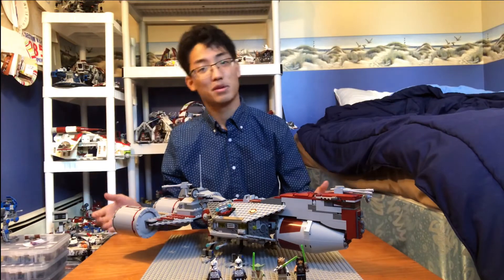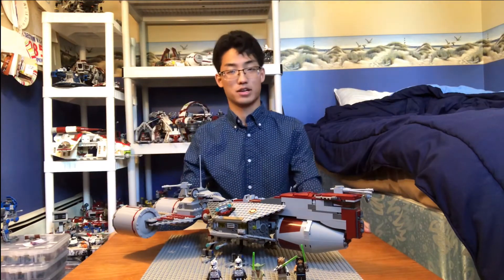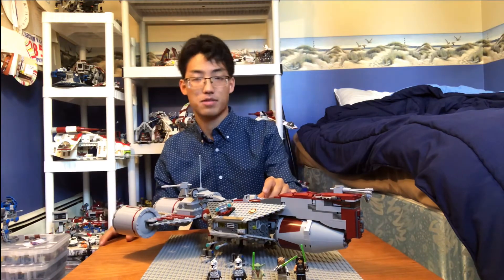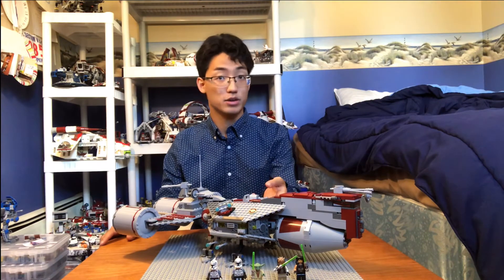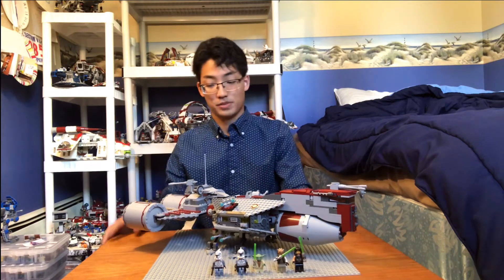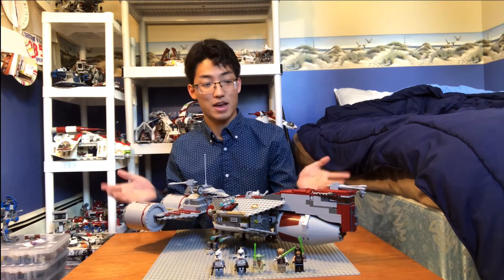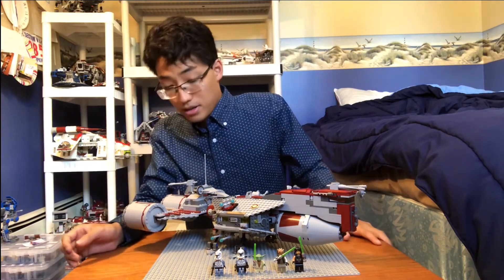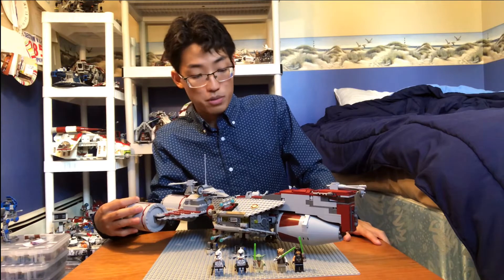So why is the Republic Frigate my favorite frigate of all of Star Wars? There have been a couple of frigates that have come out and gone. I think you all know by now I'm a very huge Republic Clone Wars era nerd. So this is really the only frigate that came in the Clone Wars era that LEGO really made.